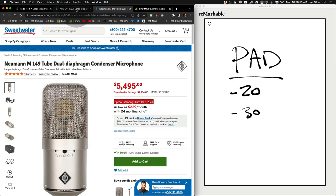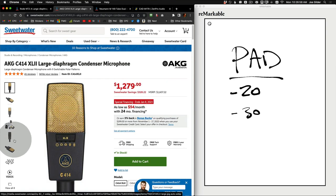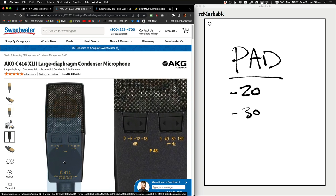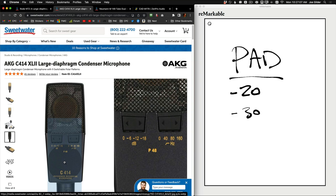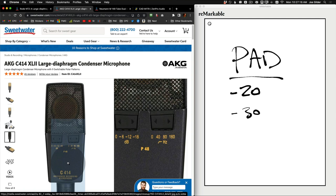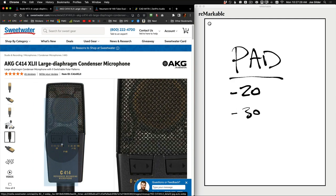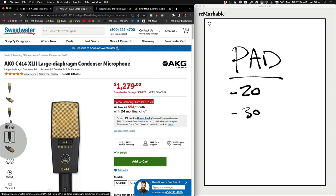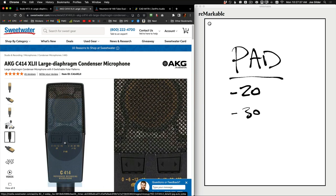As you can see here, this microphone has a 0 and a 20 — 0 means the pad is off, 20 means it's cutting it by 20 decibels. The 414 has three different pads to choose from on the back: no pad, minus 6, minus 12, minus 18 — a lot of variation. And also three different versions of the high-pass filter: 40, 80, and 160 hertz. The 414 is such a versatile microphone, and part of what makes it so versatile is that you can do all these different polar patterns and have all these different pads and high-pass filters on one single microphone.